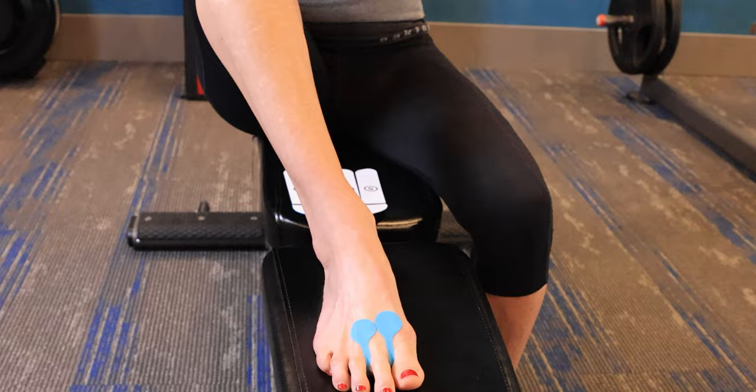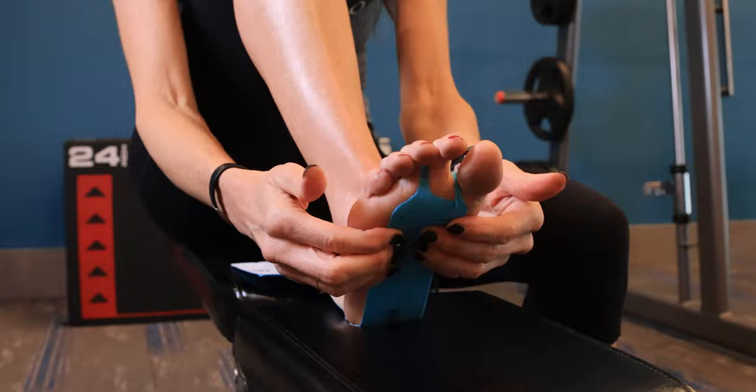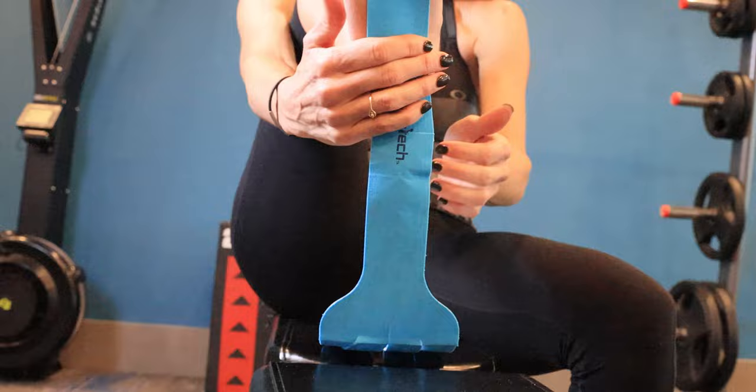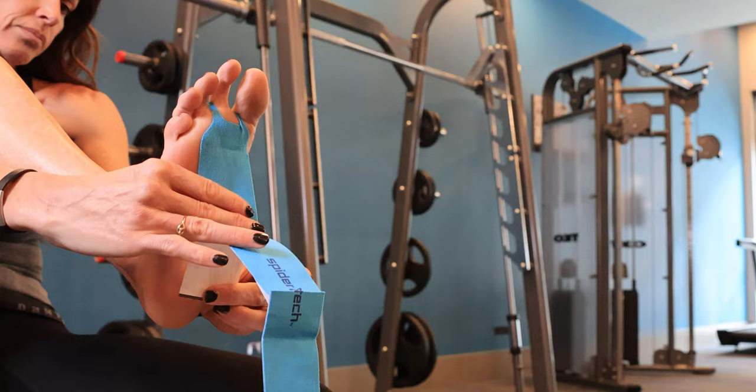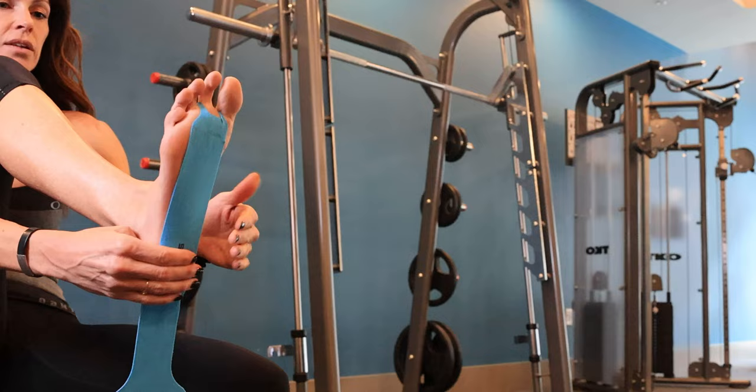Now for number three, you want to have a relaxed foot. It's going to go right through the middle — through the arch and through the ball of your foot to the arch and underneath. I'm not going to stretch it out, but I'm just going to pull off the tape and place it on my heel and then rub it in.